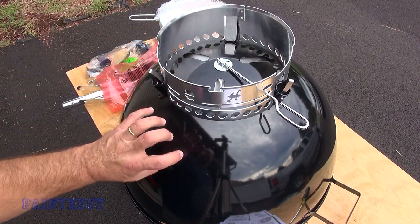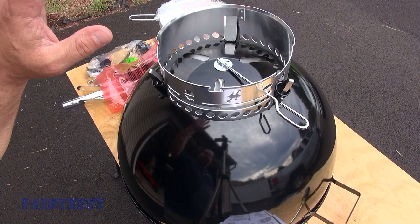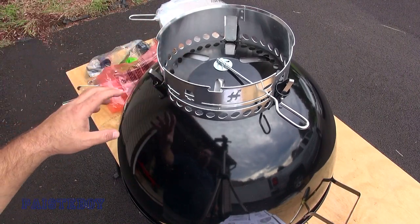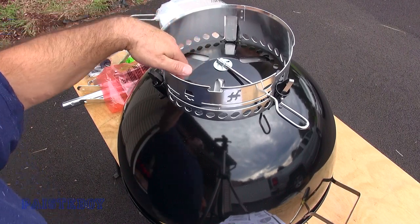It kind of feels like you're forcing it and it's bending, but it'll fit into place. Just make sure you get the three pins lined up underneath the leg socket.